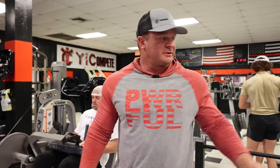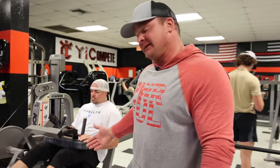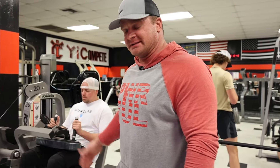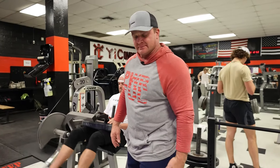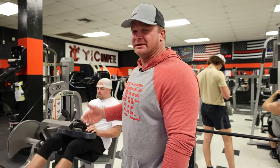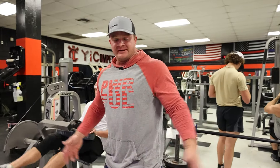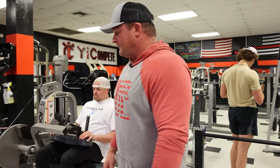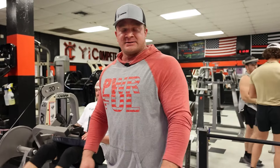So the second thing we're doing, we're going to do leg curls. Same thing — I like to have my knees coming off of this a little bit so that way I can curl it all the way back and really feel the squeeze in my hamstring. Don't use much weight. Same thing here, except we're doing 40, 30, 20, 10. Like I said, these are just warm ups. This doesn't even count as sets. And then after this, we're going to jump over to leg press and get started on it.